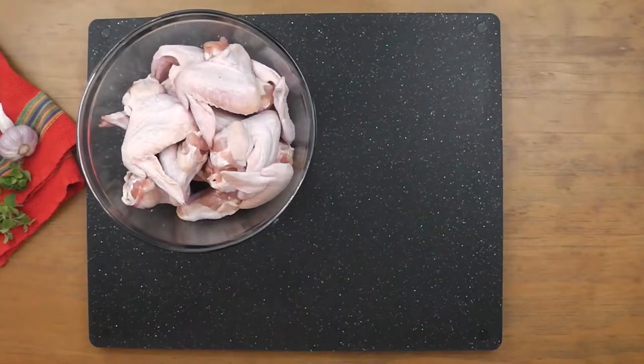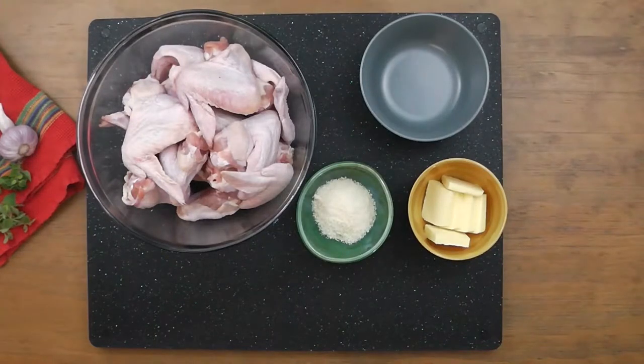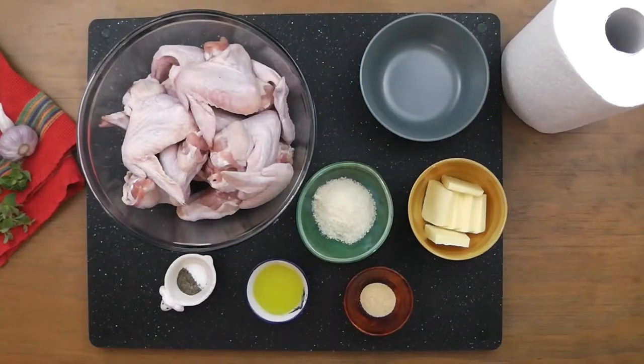For this recipe I use seven pounds of full chicken wings that have been washed and drained. This is one of my family's favorite dishes and so I like to make a lot, but it's very easy to scale this recipe down to something more manageable. You'll need a bowl for your wing tips, 50 grams of butter, a quarter cup of finely grated parmesan, 1 teaspoon of powdered garlic, 2 tablespoons of garlic infused canola oil or any oil you prefer, salt and pepper for seasoning, a roll of paper towels, and a sharp knife.